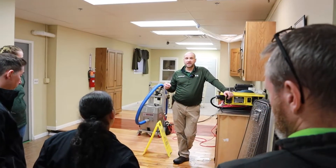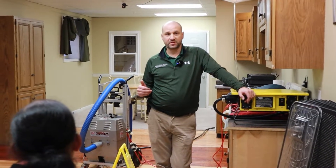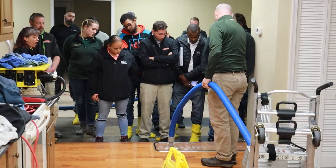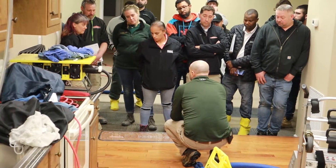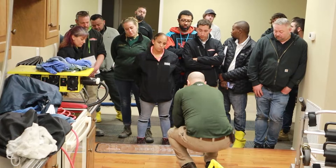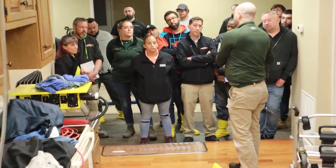We need to get as much of the water off the top of the floor and out from underneath the floor as possible before we put our drying mats on, or we're just going to be literally sucking water through the drying mats. You can see all that water being sucked up through the floorboard. We're going to systematically work our way from this part of the floor all the way to the other side, then come back to the front and do it again.